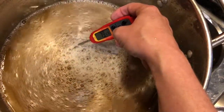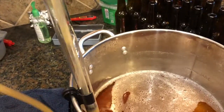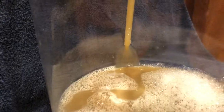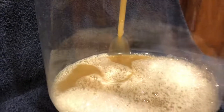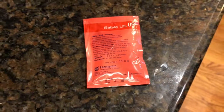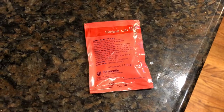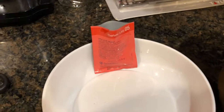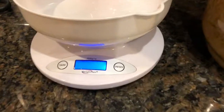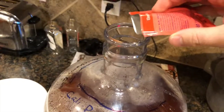Time to transfer to the fermenter. Transfer to the carboy — don't fear the foam, as this will also oxygenate the wort. The modern dry yeast is as good as liquid yeast and much easier to use, but it doesn't have all of the varieties. At 80 degrees, by the time the yeast rehydrates it will be in the upper 60s. I'm going to pitch half a packet and measure to make sure that's what I do. Pitching the yeast.